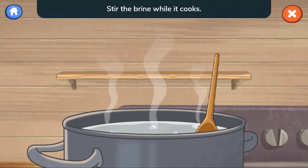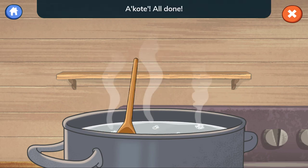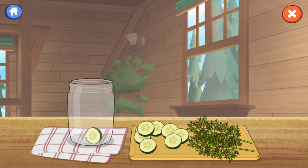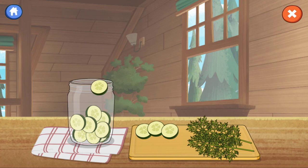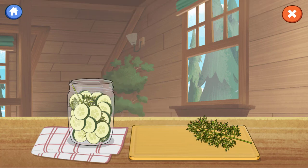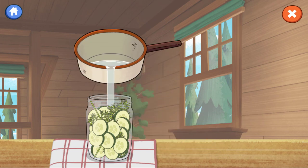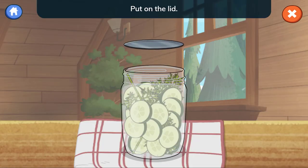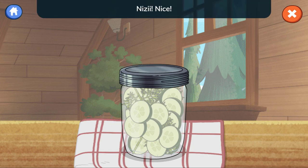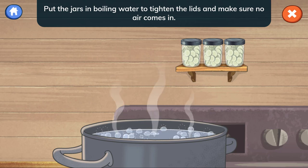Stir the brine while it cooks. While the brine cools down, fill the clean jar — add the dill. Then pour in the brine so it covers all the cucumber slices. Put on the lid and spin the lid to close it. Put the jars in boiling water to tighten the lids and make sure no air comes in. This helps the pickles stay fresh!